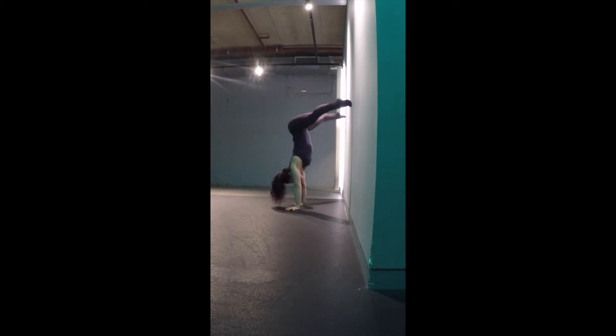This drill forces you not to arch your back during the jump, or you will crush against the wall. On the way down, try not to touch the wall and control your way back to the kneeling position by compressing at the hips and pushing down hard on the floor to resist the fall.